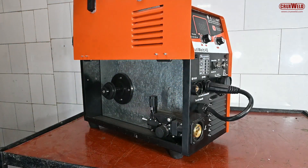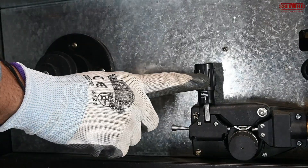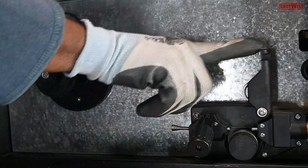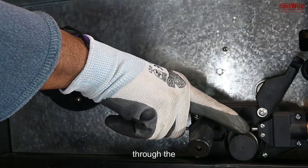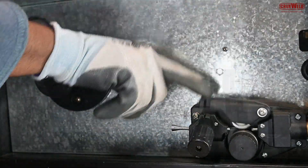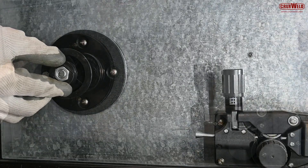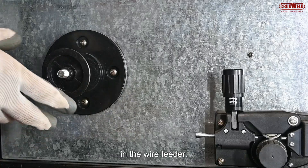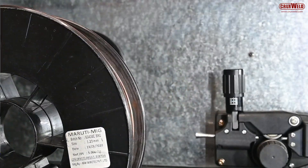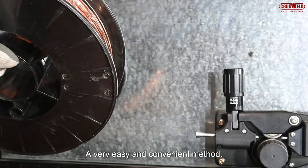The machine has a single roller drive wire feeder built in. Here you can see how the MIG roll is being installed. In this video we will show you the complete installation as well as the welding process through the multi-welder. Here the MIG spool wire is being loaded into the wire feeder — a very easy and convenient method.